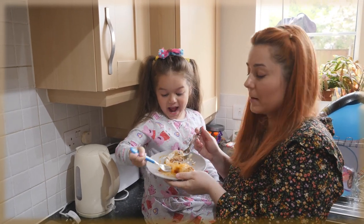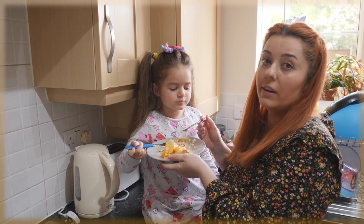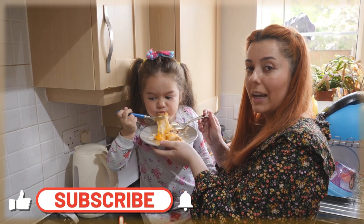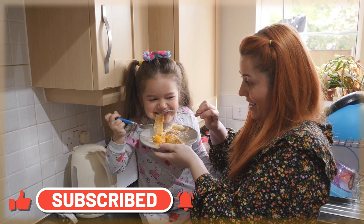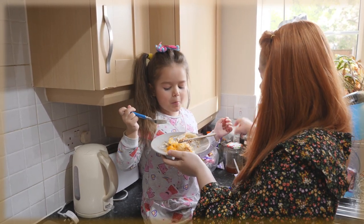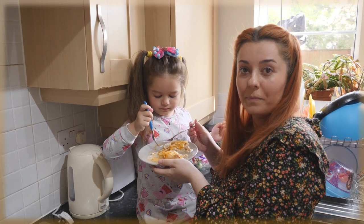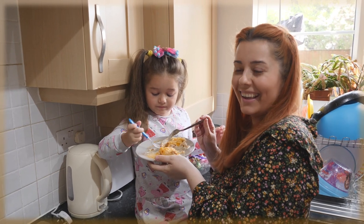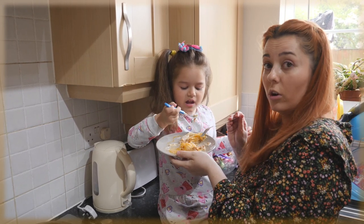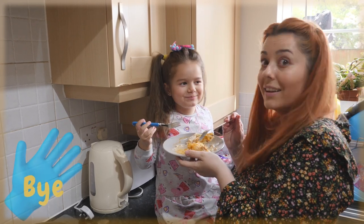Okay guys, the sarmale are finished! Be careful or you'll get it on your dress again. Nicole is definitely going to finish hers! Thank you very much for watching. If you're new, please subscribe, like, and hit the notification bell. This was our traditional family recipe — sarmale. Hope you enjoyed it, hope you're gonna try it. You can use whatever meat you want, not just pork. Take care, stay safe, and see you next time. Bye!